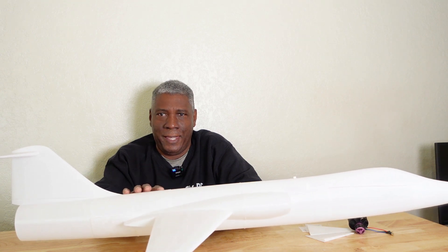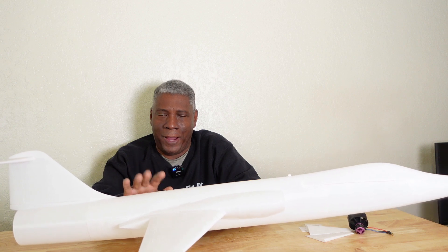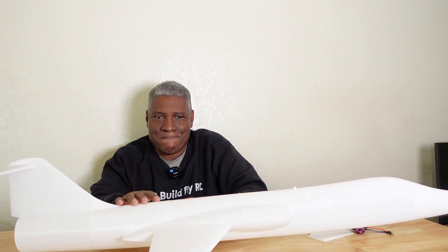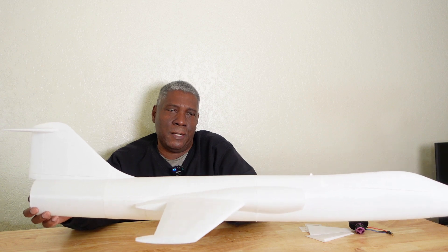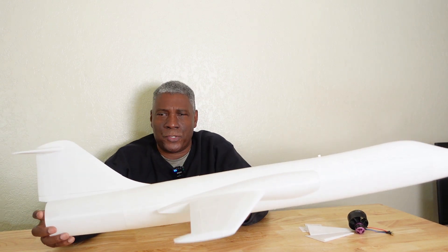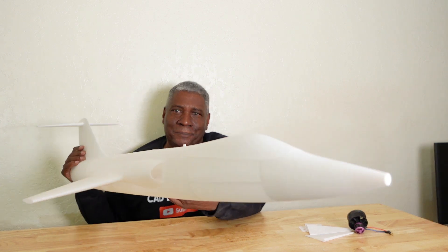If you print with lightweight PLA it won't be as strong, and foaming lightweight PLA will be more fragile. To get the same strength you'd have to print with two walls, which eliminates the weight savings. However, if you live somewhere hot like I do, high-temperature lightweight PLA is perfect — print with two walls and it'll weigh the same as this but handle the heat. With regular PLA you have to be careful about leaving it in a hot car, as it can heat up, warp, and melt.